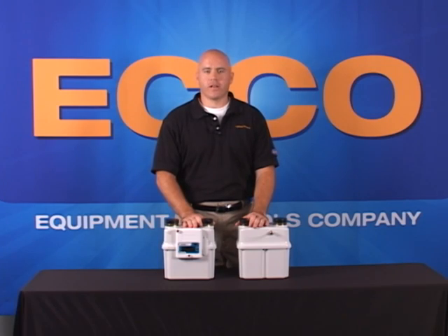Utilizing ultrasonic technology, the Sonics Meter has no moving parts, therefore holding its accuracy over the life of the meter.